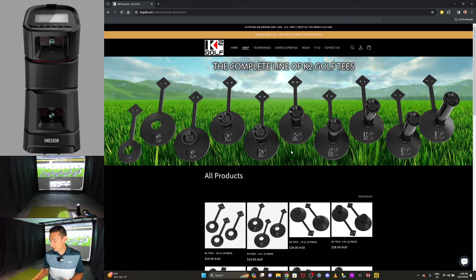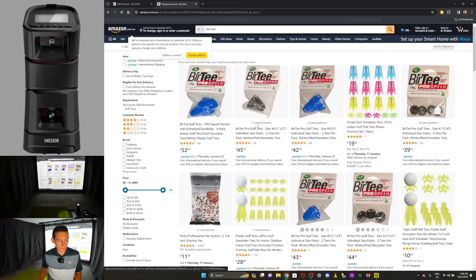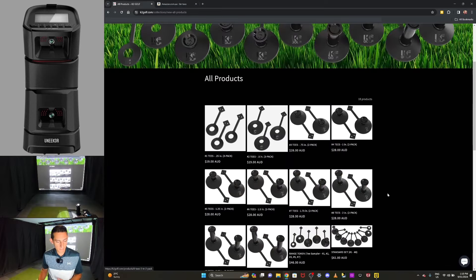I know people are going to say the pricing is expensive, so let's compare it to Burr tees. Looking on Amazon, a standard full set of Burr tees is about $52.50, and then for two additional tees you're looking at $45 — so best part of $100. But with Burr tees you don't have an anchor bag, so you're going to be chasing them around, and you're potentially going to lose them within the first week. When you look at the comparison, the pricing is pretty equivalent, but with K2 you get a quality made-in-USA product that you won't lose.